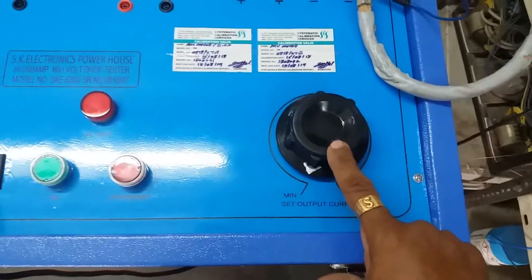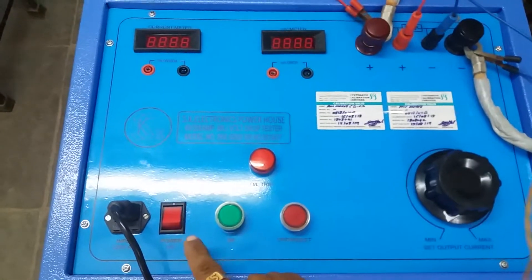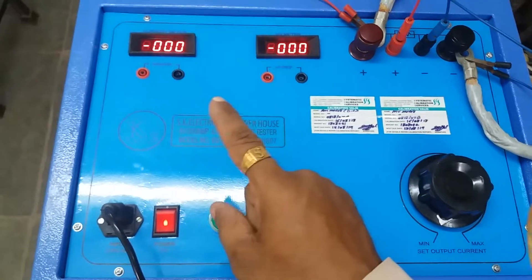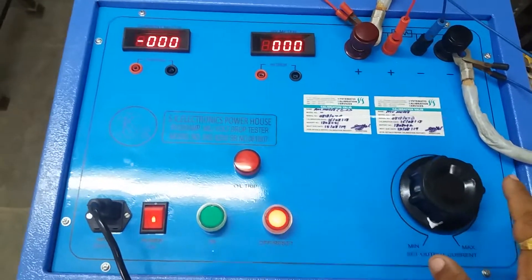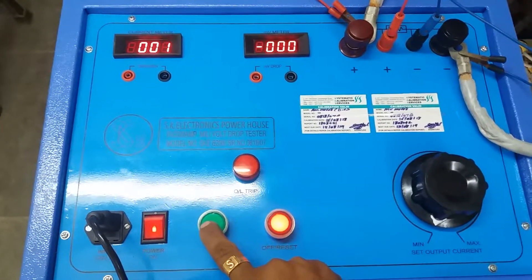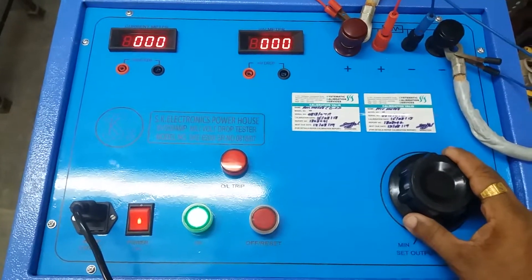This is the dimmer. Now we will start the kit. First, switch on the power on switch — let any indicator, meters, and indication glow. All meters are at zero. Now we press the green push button, the system is on, and we increase the output.